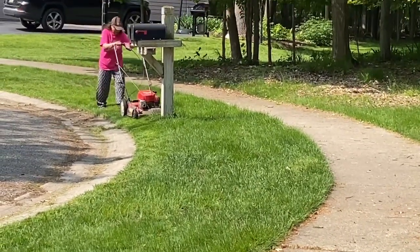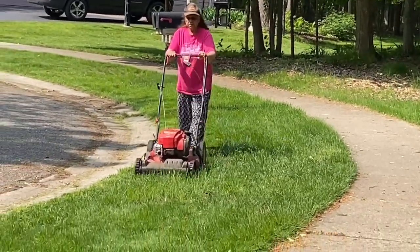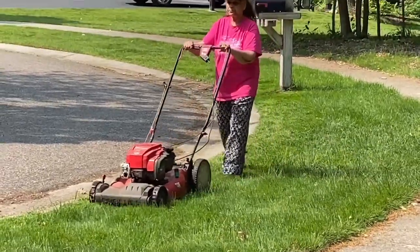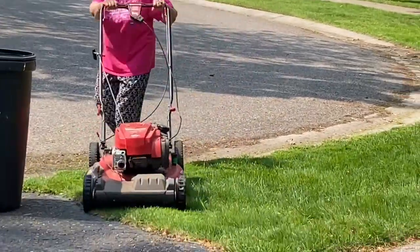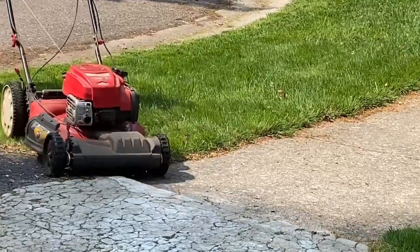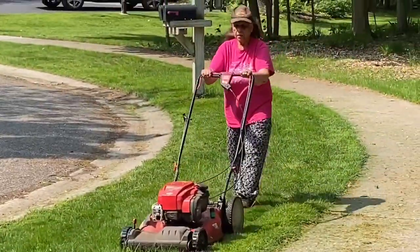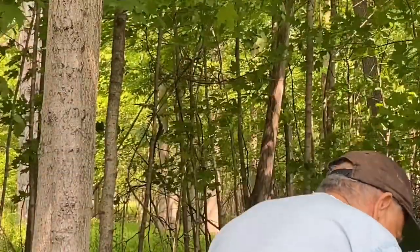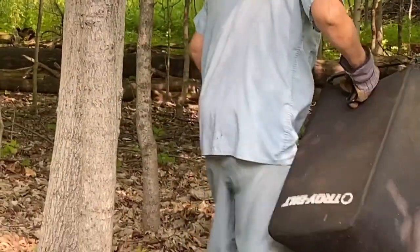ये बहुत बड़ा area नहीं है, बहुत छोटा area है। देखिए कैसे हम enjoy कर रहे हैं — कोई stress नहीं। इन between जो है, हम वीडियो ले रहे हैं। ये करने से husband-wife का team बहुत ही अच्छा है, और हम लोग अपने 80s में कितने अच्छे से busy रहते हैं।